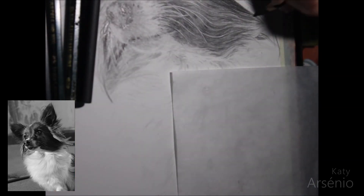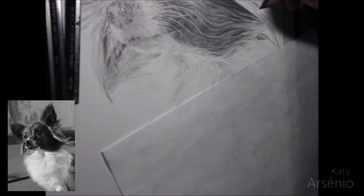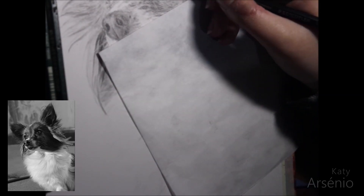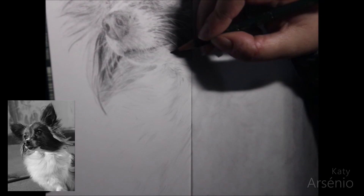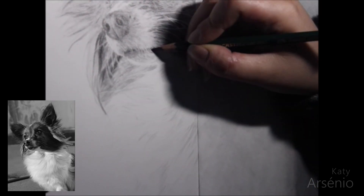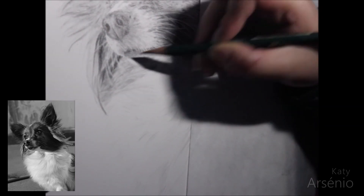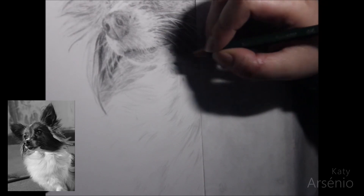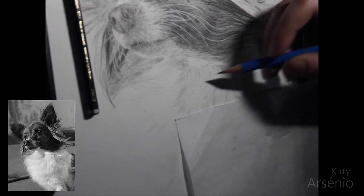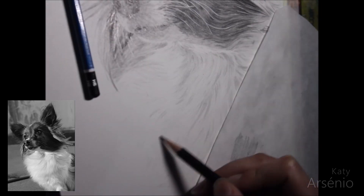Remember that fur follows a set direction and usually comes together, so avoid drawing random lines all over the place. Look at your reference photo and follow the direction you see. You don't need to draw it exactly as you see on the photo — you just need to get close. The most important things are to have your lights light enough, your darks dark enough, and to have your proportions right. Those are the basics for realistic drawing or painting.